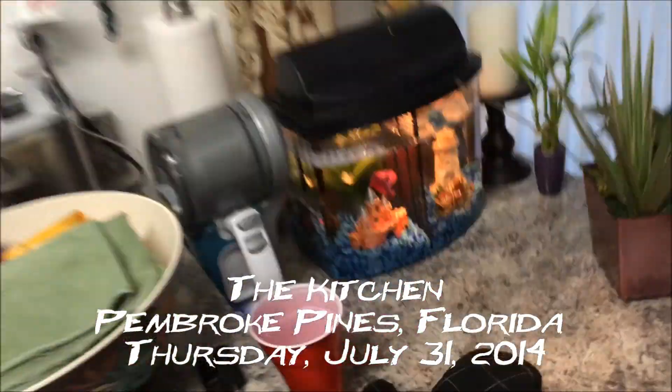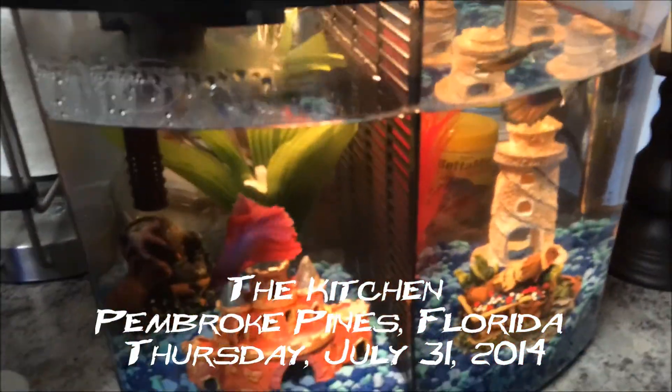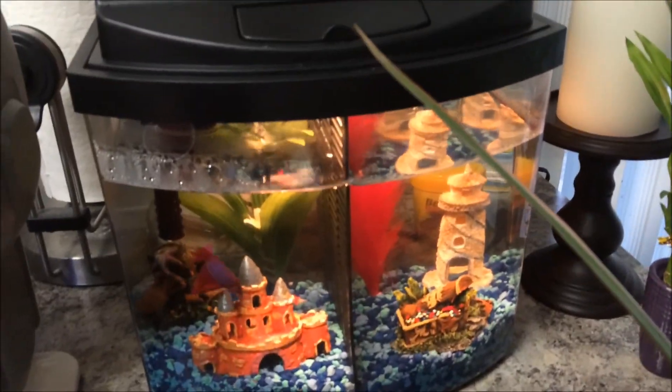Hi everybody, welcome to another edition of Double A's Taste Challenge. Double A here. Before we get started, say hello from Barney and Archie — we got the new homes today.